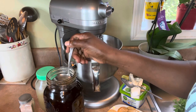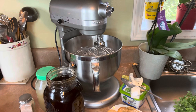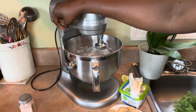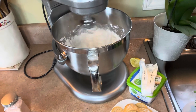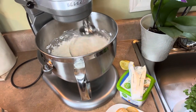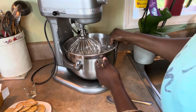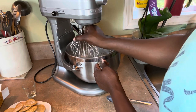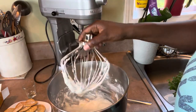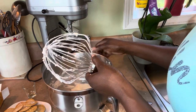My homemade vanilla smells really good. I'm going to whip everything together. I'll stop and scrape it down one more time — this is finished. I'm going to take it off the mixer and put it in the fridge. It smells really good. You can add sugar to it; I just sweetened it with the cookie filling.